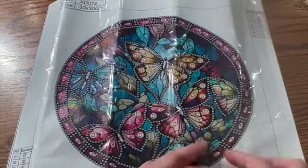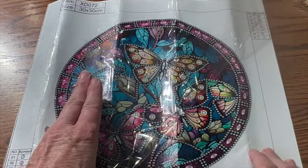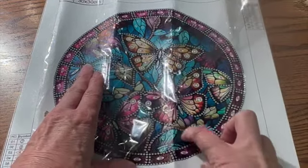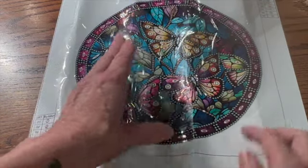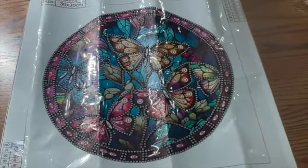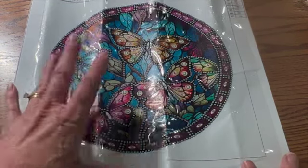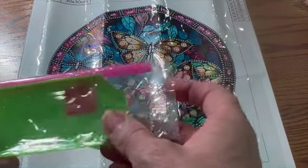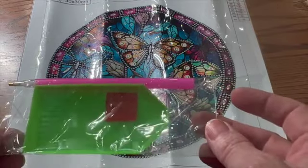These are all special drills. The sticky is really good. This is a partial because you do not diamond paint everything — in between, where my finger is, you do not diamond paint any of that, only where you see the symbols. The 30 by 30 is not the full canvas, it is just the diamond painting area — the mandala itself. It does come with a plate of wax and a pen, so everything that you need to diamond paint.